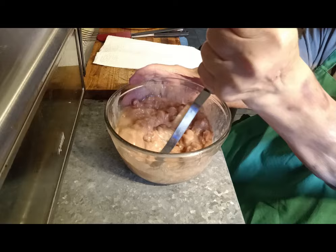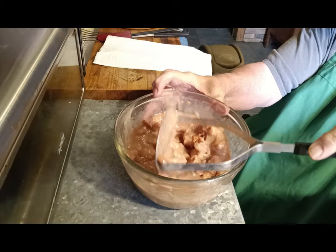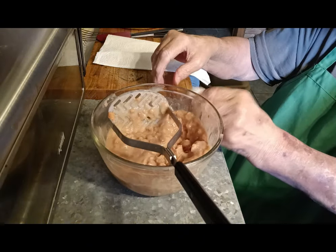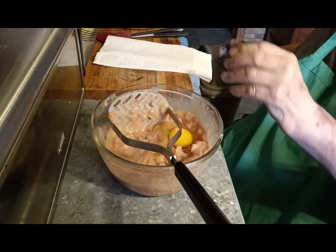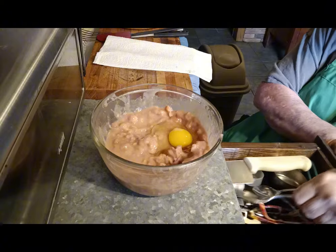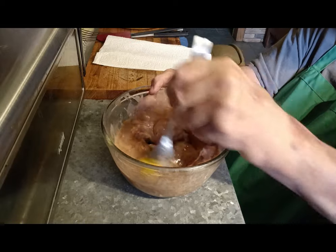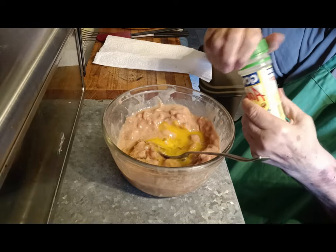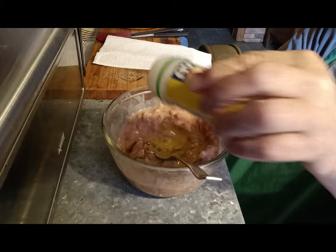I've got them mashed up pretty good. They don't all have to be mashed — just 90% of them maybe. I've got one egg; I'm going to crack it and put it in here. I'm going to put in some adobo seasoning — it's got a little garlic, salt, and a little pepper mixture. It's great for fajitas and stuff. I use it on my scrambled eggs and all. Not a lot.